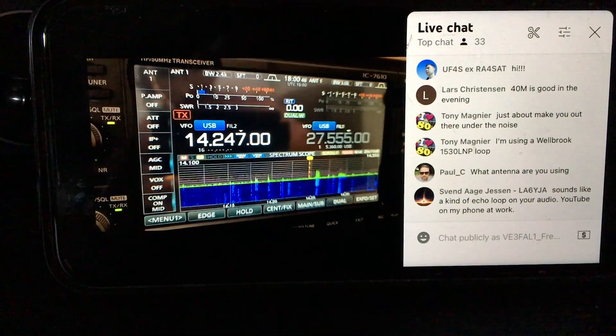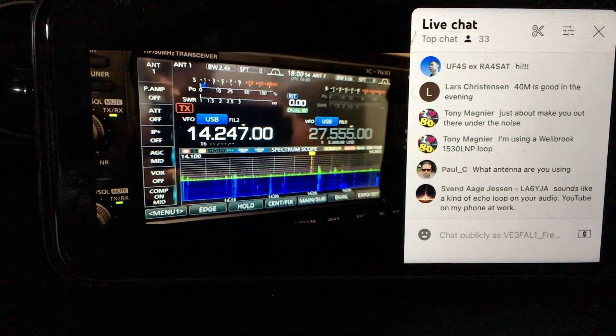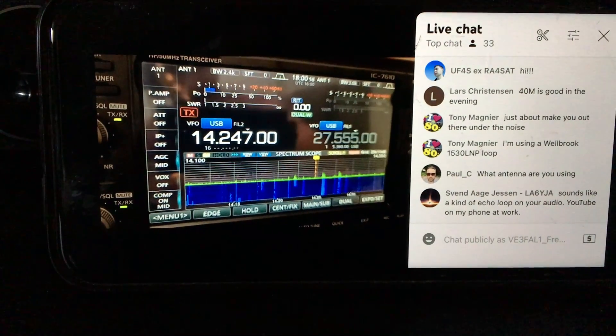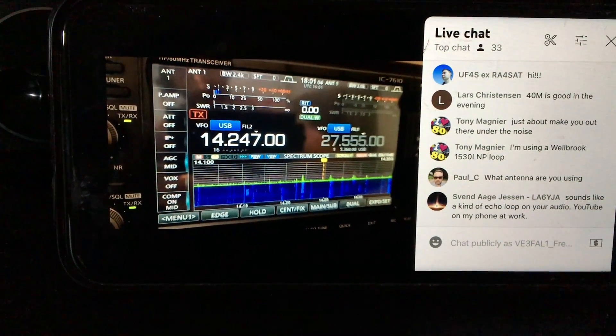There is an echo loop because I am using two microphones — one is for my speech and the second one is for the noise. This is OM0ET, he's on the air live.